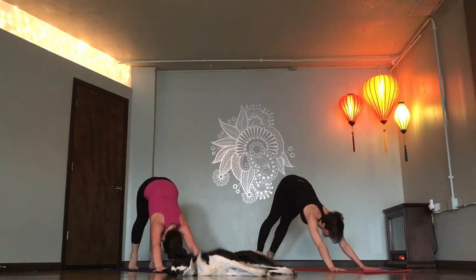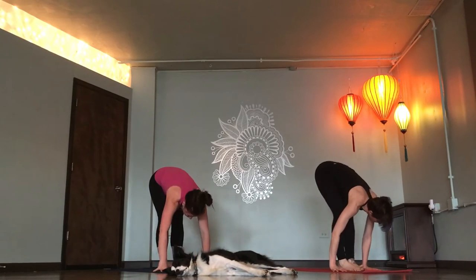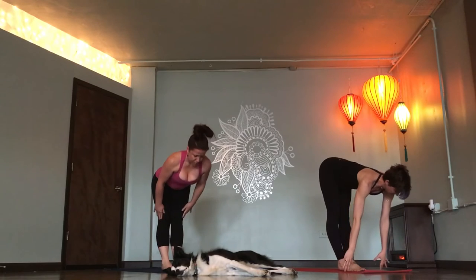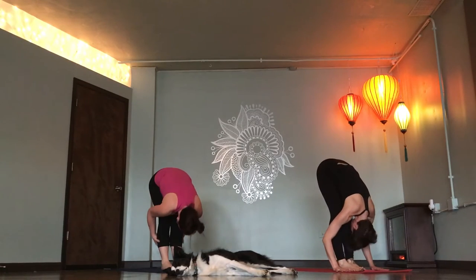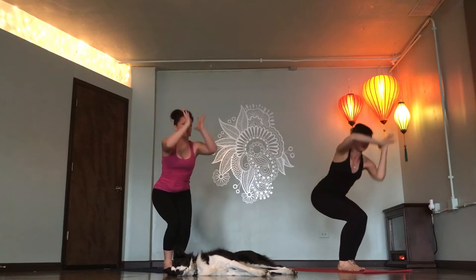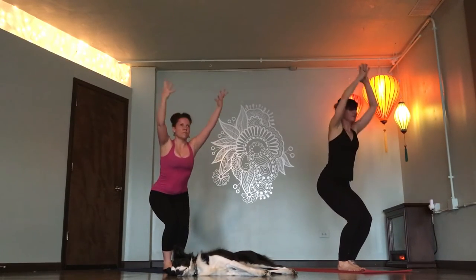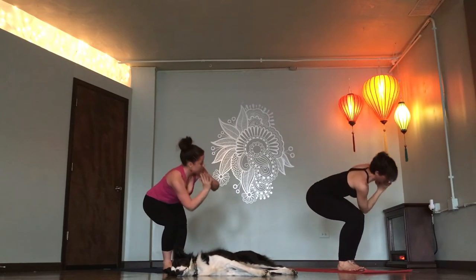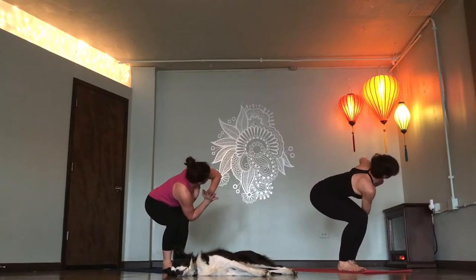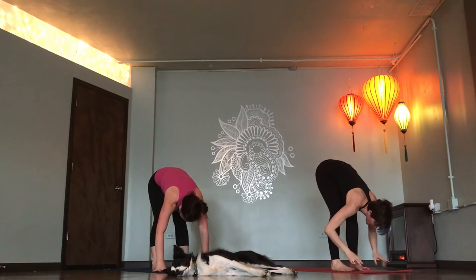Rise up onto your toes. Breathe in. Step or float to the top of your mat. Flat back, breathe in. Fold deeper. Breathe out. Chair pose. Inhale. Chair twist right. Exhale. Chair pose. Breathe in. Twist left. Breathe out. Chair pose. Breathe in. Forward fold, exhale. Feet hip distance apart. Yogi toe lock.